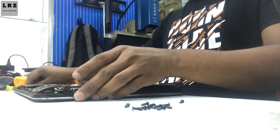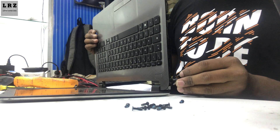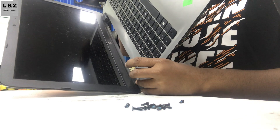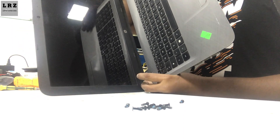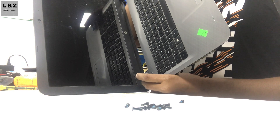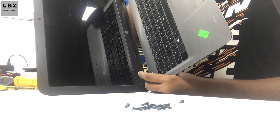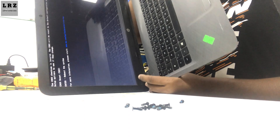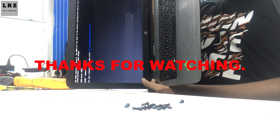My work is done. Now I will check the display — plugged in, press the power button and it's turning on. Wait for a few seconds. Okay, display is okay now. We have successfully fixed this problem.